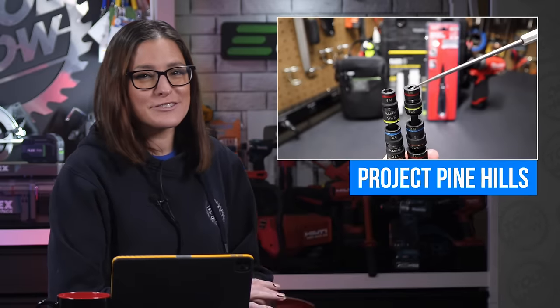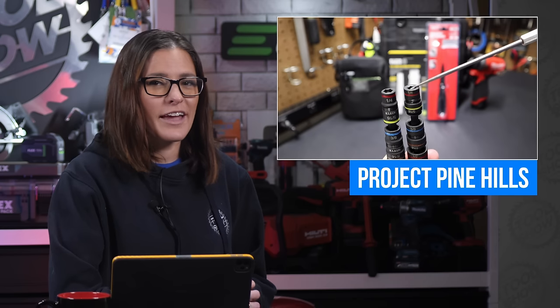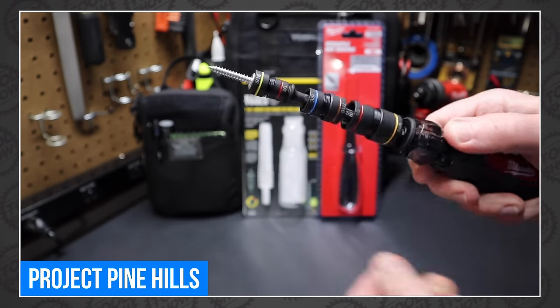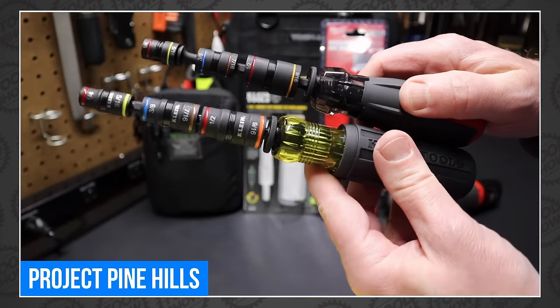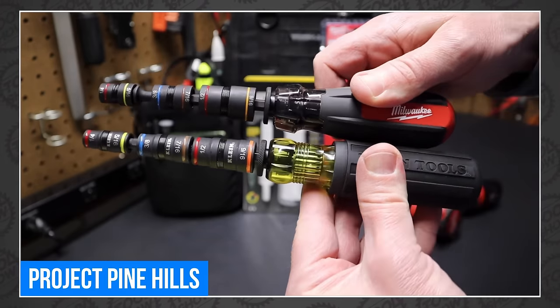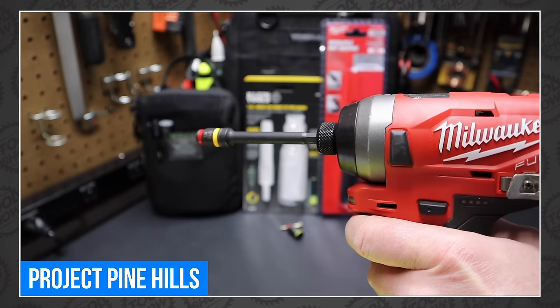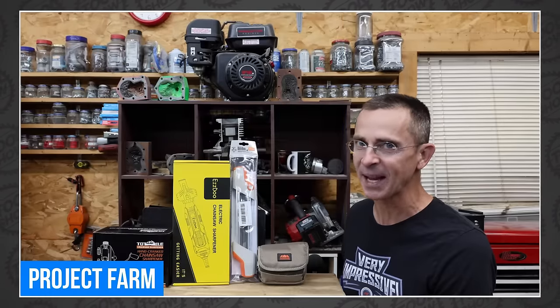Moving on to our favorite tool videos of the week, starting over at Project Pine Hills, where we get a look at Milwaukee's versatile nut driver. It has three separate sockets that all nest into a hex post, and each one can be flipped between two different sizes. It's a single tool that can quickly adapt to six different socket sizes for driving bolts by hand. And as an added bonus, the Milwaukee is impact rated, so you can use them with your impact as well.